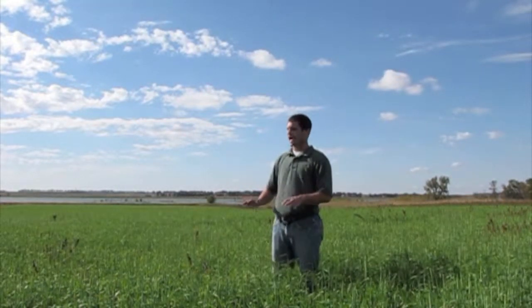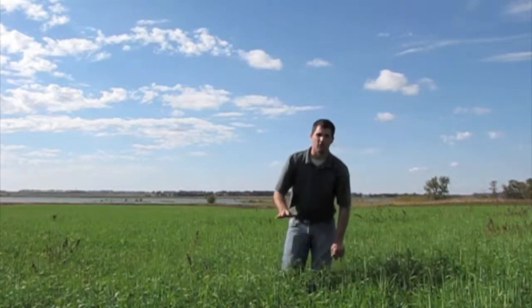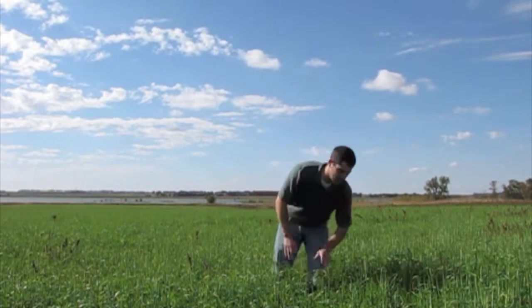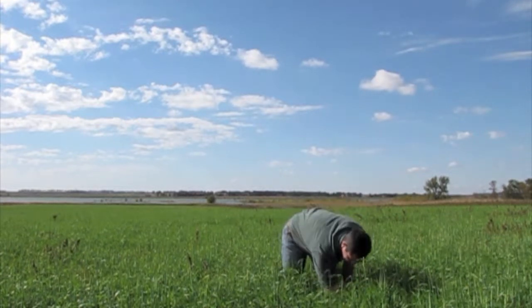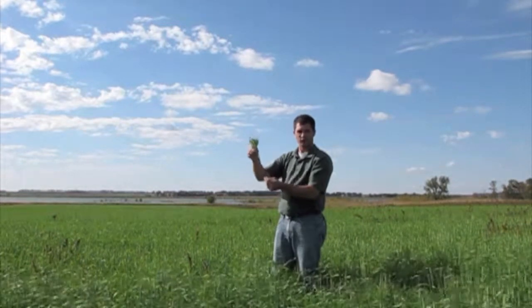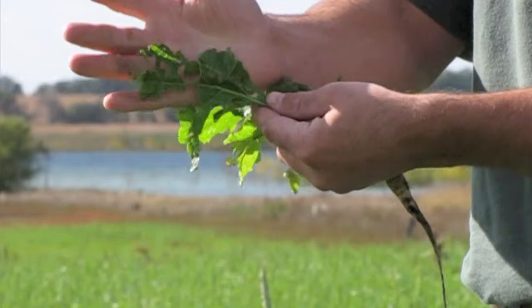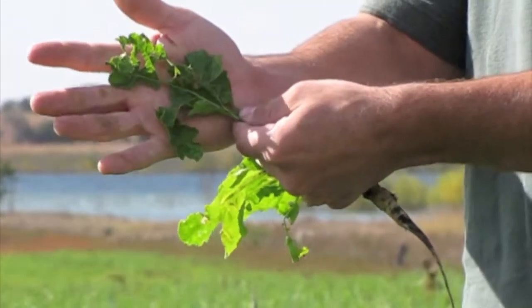We got a great stand of barley out here and it's doing exactly what we wanted it to do. When you open up this canopy and start looking for the sugar beets, you can find them — you've got to look a little bit hard, they're down there. Here's one here with pretty good taproot growth.